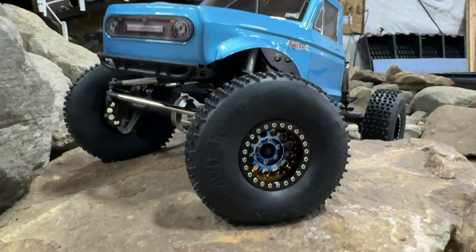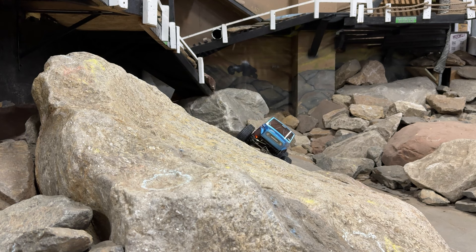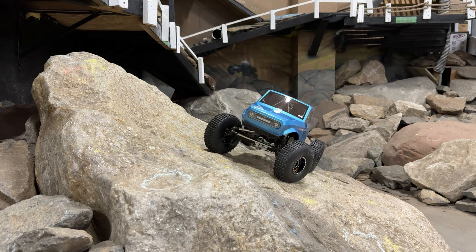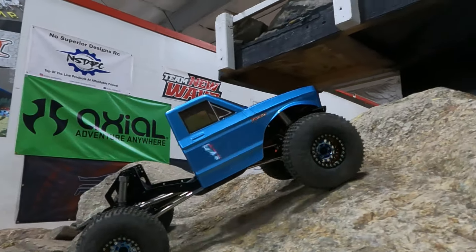To test out the wheel and tire combination, I brought this rig up to RC Madness in Enfield, Connecticut, and drove it on their indoor course. Everything outside right now is either covered in snow or the rocks are wet — I just wanted something consistent to drive on. There I got a pretty good feel for the performance of this setup.